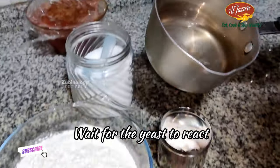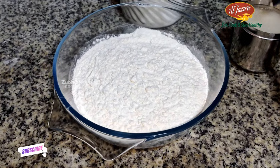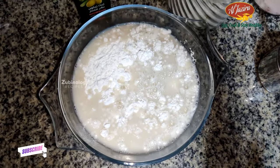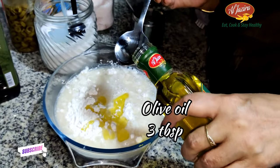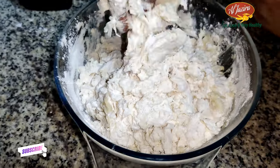Now let's wait for the yeast to react in water. Leave it for 5 to 10 minutes. After you find the reaction, let's mix the dough. We can add this mixture followed by olive oil — 3 tablespoons of virgin olive oil. Let's mix it well and make the dough perfect.